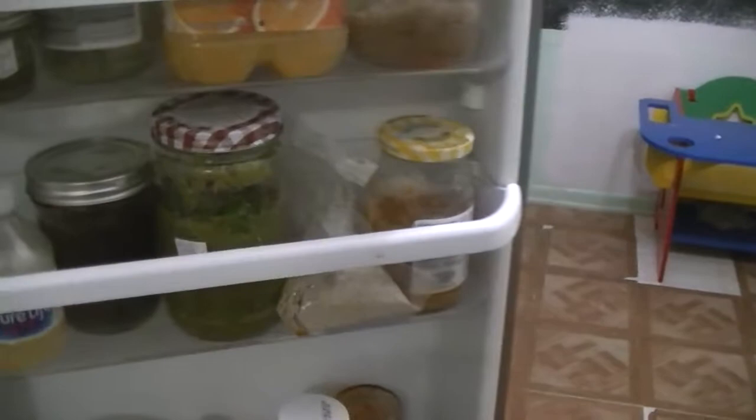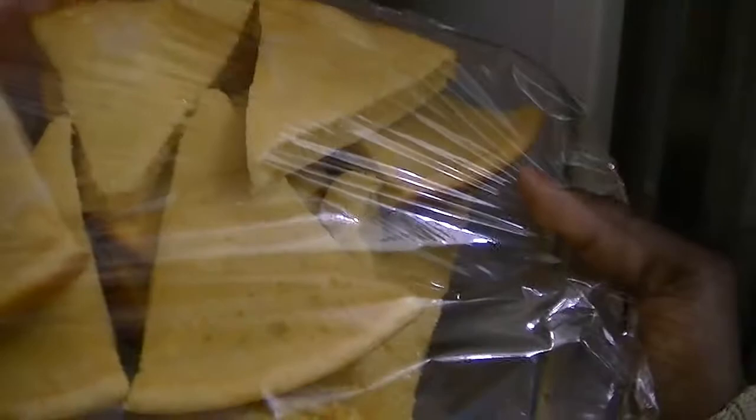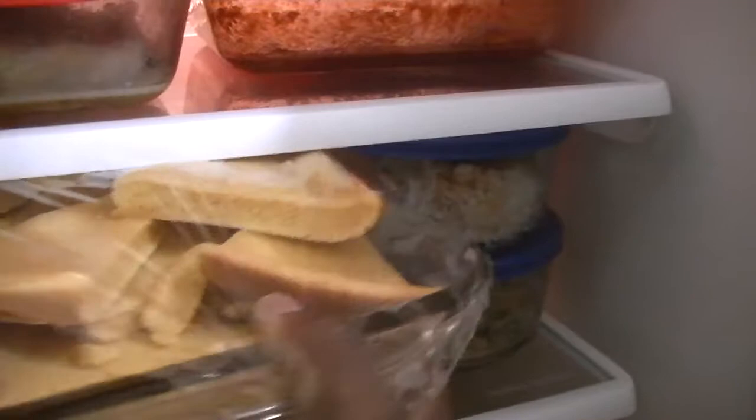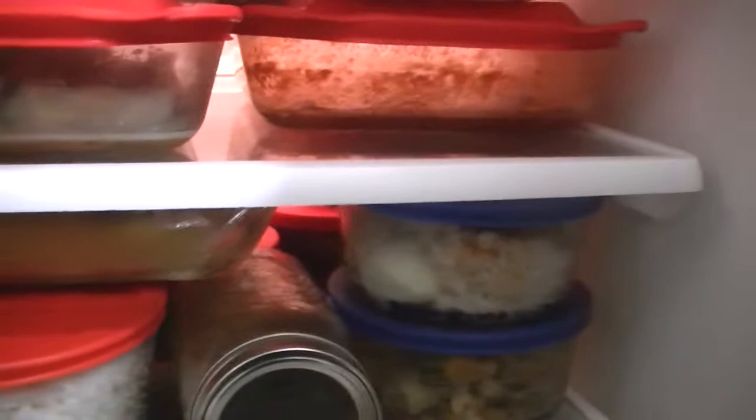You can see we have a lot of leftovers even after seven people ate and my husband took some to work. There are also lots of cornbread leftovers. One thing I didn't include in the cost is ketchup — my kids like to use ketchup, so I should add a few cents for that. I personally like to eat it with jalapeño.